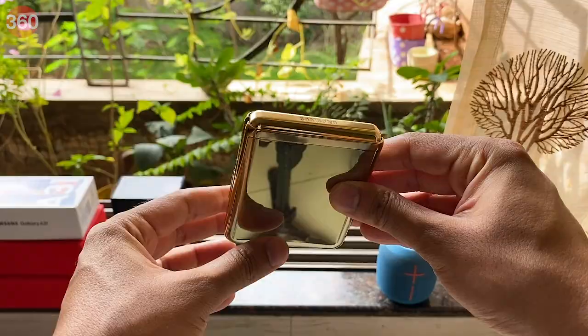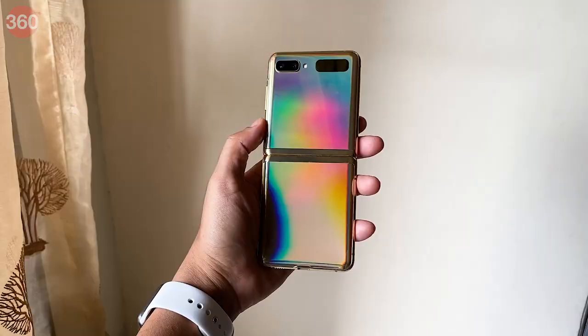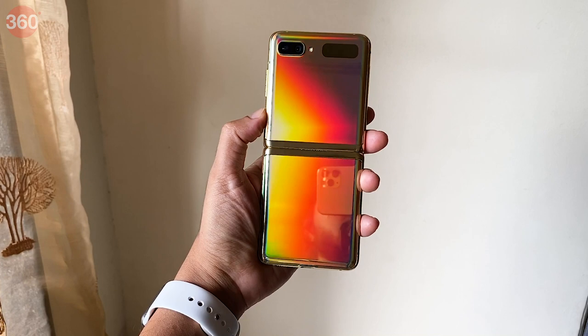The Galaxy Z Flip is not dust or water resistant, so you need to be extra careful handling it, especially in the rains. Other than that, the Galaxy Z Flip has exceptional build quality — everything from the hinge to the metal frame to the glass back of the two halves feels very premium. If there was ever a phone you buy for pure flaunt value, then the gold version of the Galaxy Z Flip would be among the top on that list.